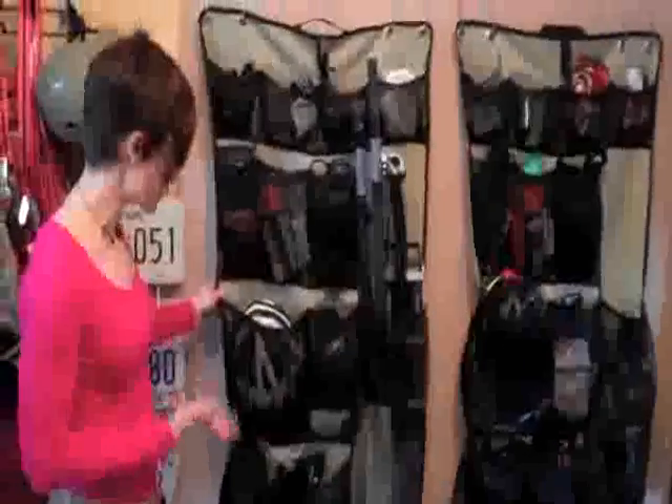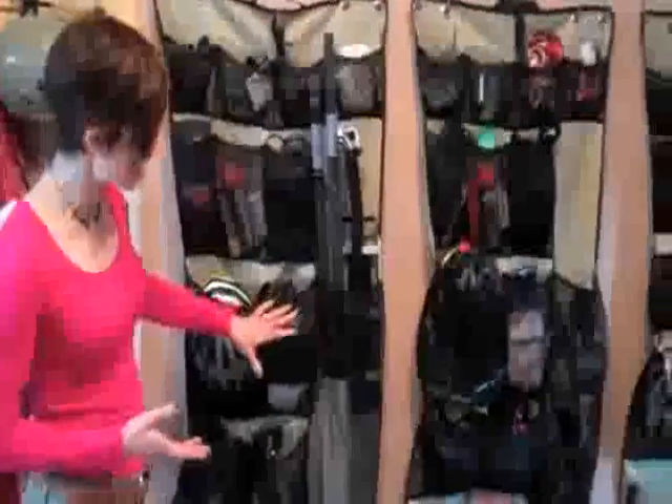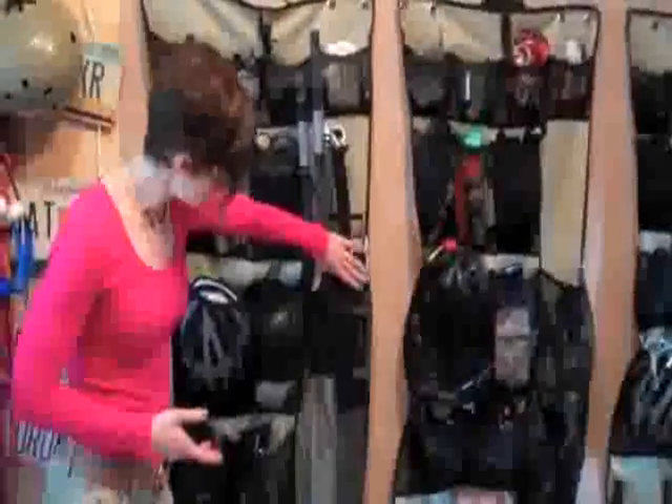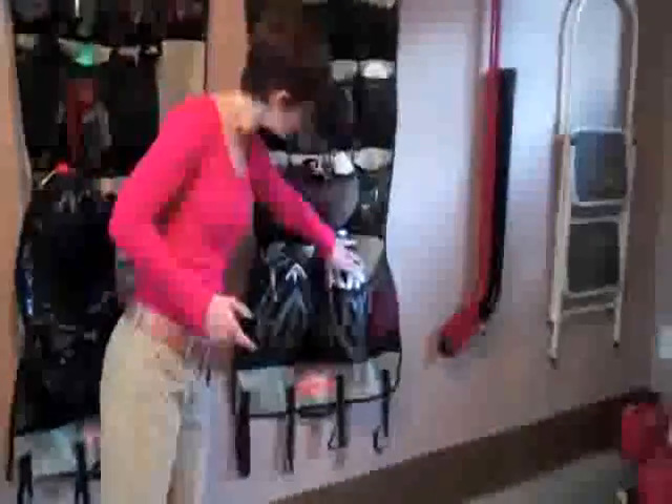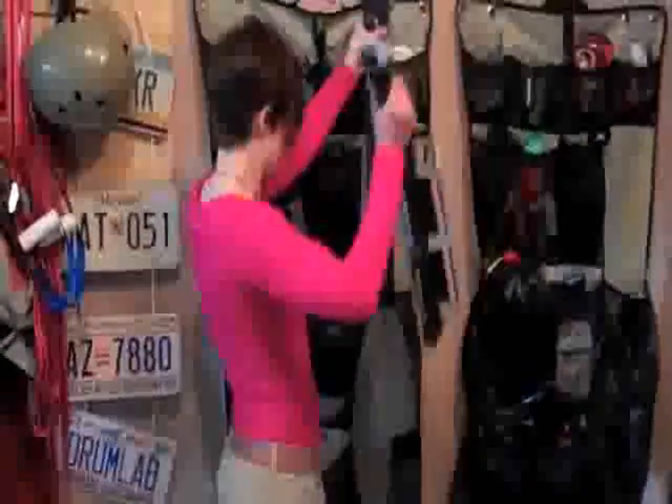So I saw these and thought they'd be great for adventure racing. You can get different kinds — this one has one long pocket, but you can also get them with just the shorter pocket. I got the longer pocket because for storage purposes I could put my paddle and my little white rack in it.